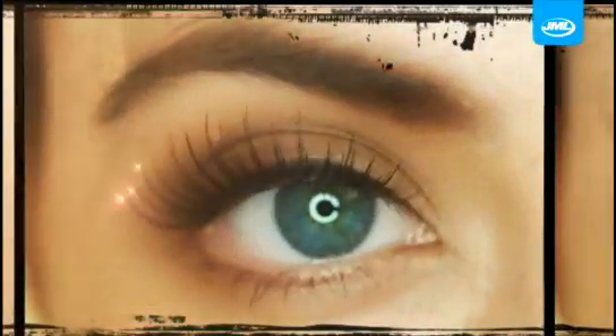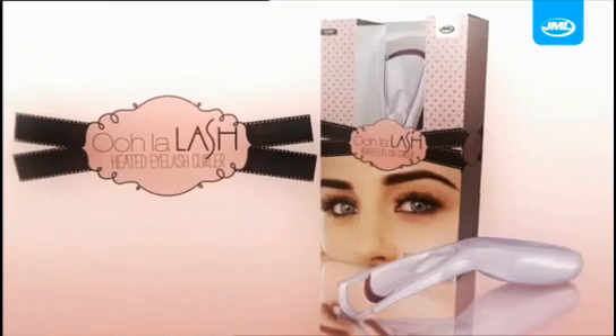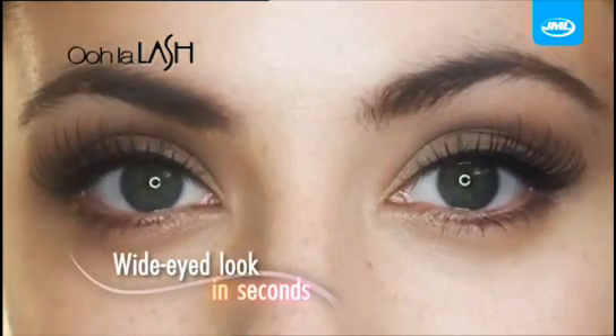Get sexy eyes that demand attention with Oolah Lash from JML. No ordinary curler, Oolah Lash heats up for a more intense curl that lasts longer. Say goodbye to old-fashioned techniques that can be daunting and difficult to use, and say hello to a full curl and beautiful wide-eyed look in seconds.